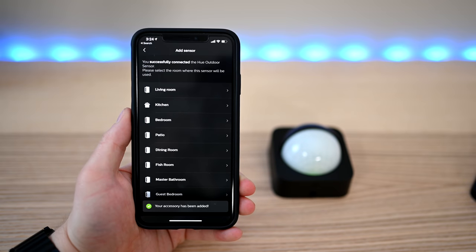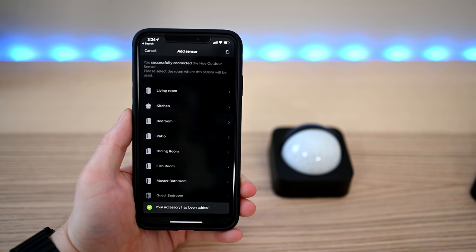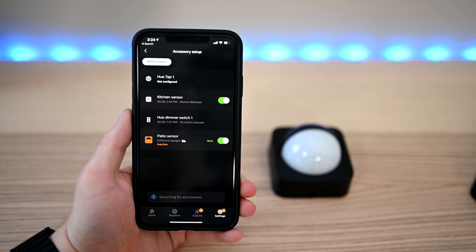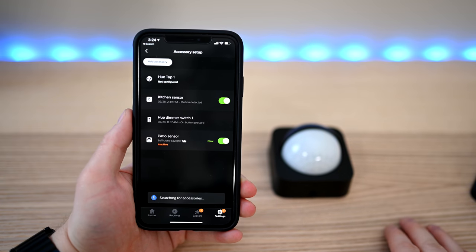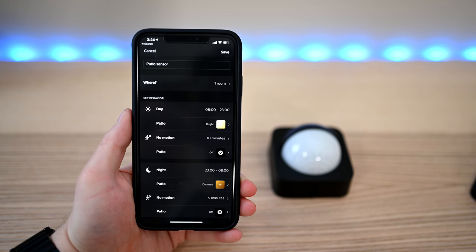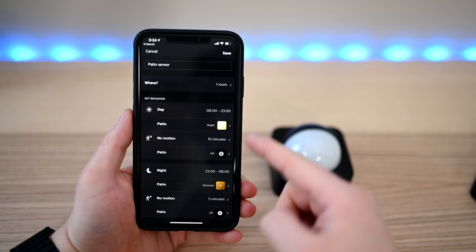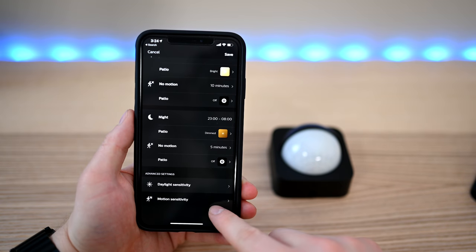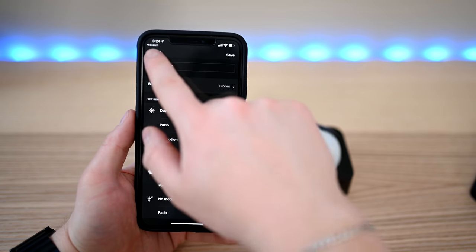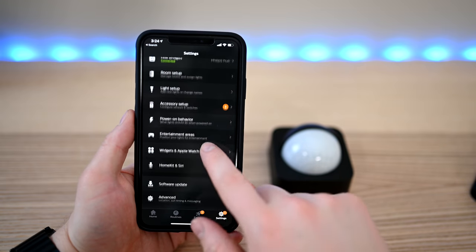It'll discover pretty quickly and then you can go through actually adding scenes and automations to this device. In our case, we're going to add it to our patio and use it to automate our lights there, turning them on or off when it's nighttime. Here you can see our basic schedule: during the day, it'll automatically turn on when it detects motion between certain hours to the bright setting, and after 10 minutes of no motion, it'll turn off. Similarly, at night, it'll turn on but this time to the dimmed mode. There are other scene options you can choose from, and you can change the light sensitivity and the motion sensitivity to get them dialed in to exactly what you're looking for.